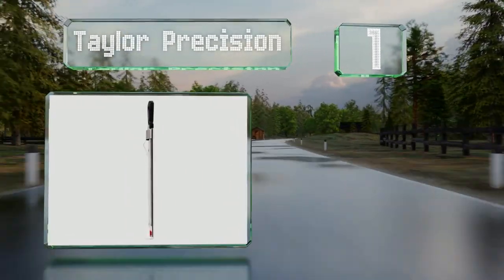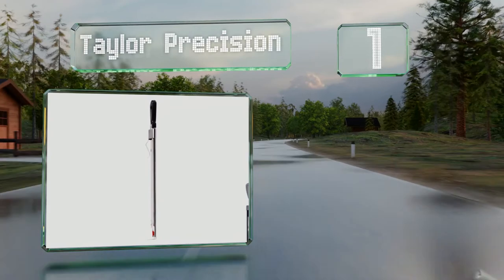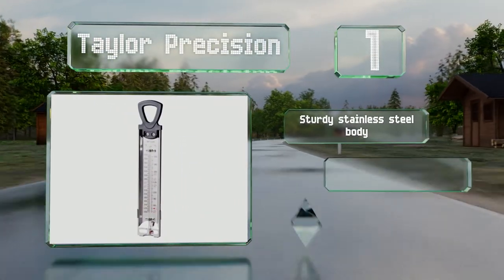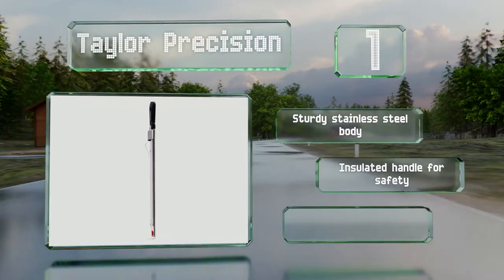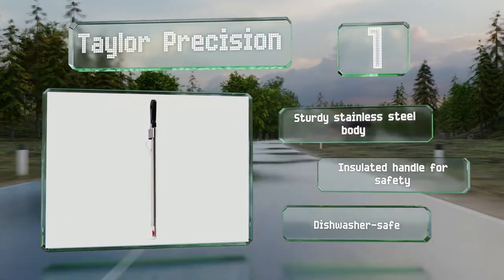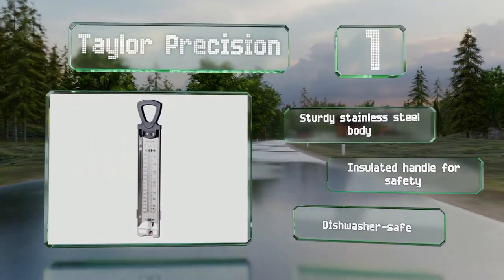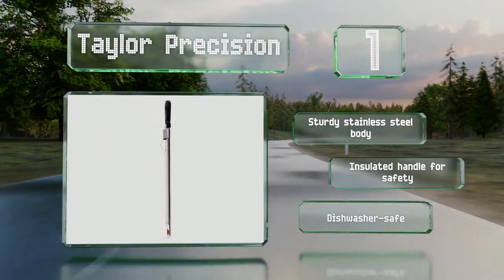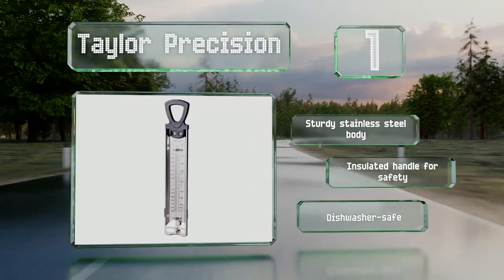Coming in at number one on our list, both high quality and very affordable, the Taylor Precision has an operating range of 100 to 400 degrees Fahrenheit and its eight inch face is easy to read. The integrated clip secures it to the edge of a pan and the lens is plastic so it won't break if you drop it. It's equipped with a sturdy stainless steel body and an insulated handle for safety, and is conveniently dishwasher safe.